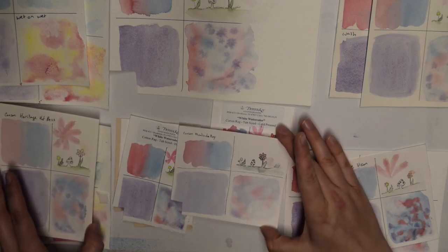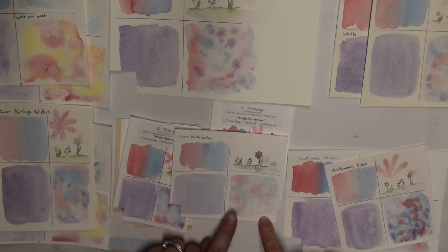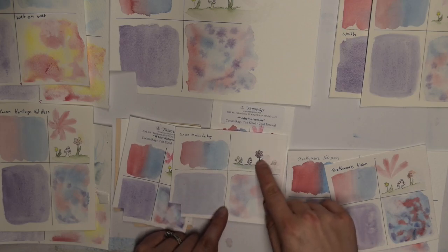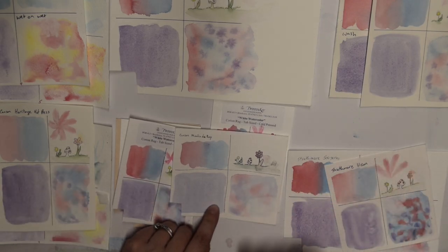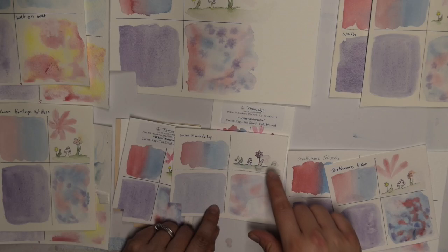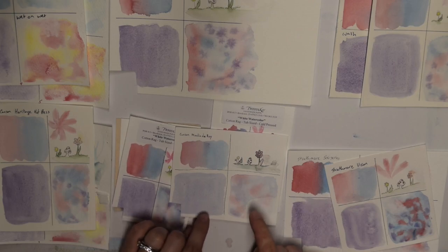Canson Moulin du Roy — M-O-U-L-I-N D-U R-O-Y — also had diatoms in it, and it did beautiful stuff. It picked up really well and had a very nice wash. But when you drew on it and then painted over it, it's like it never dried. I tried it on a different sheet, let it dry for an hour or two before painting, and it still ran. So it's not going to work for my illustrations because I can't have my ink running when I'm painting over it.